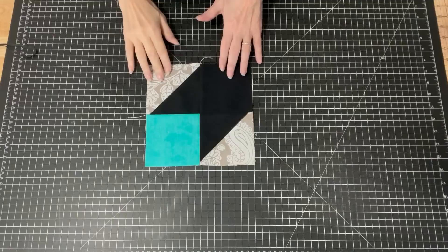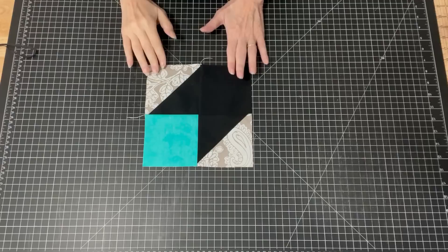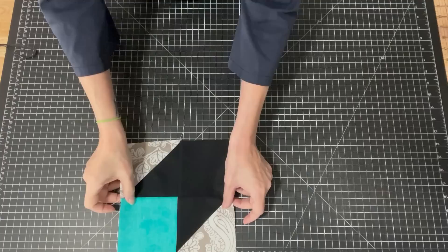So this is the block that we'll be making that will make up our whole quilt. It's really a very simple block — it's just a four patch. So let me show you what we need to make this block.